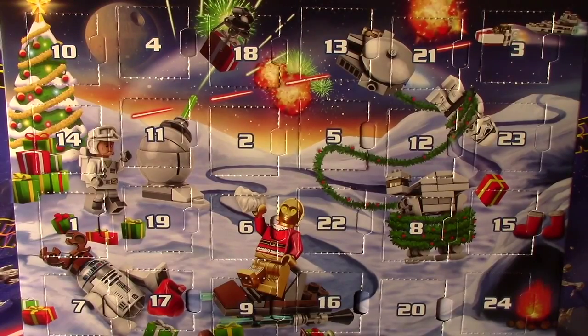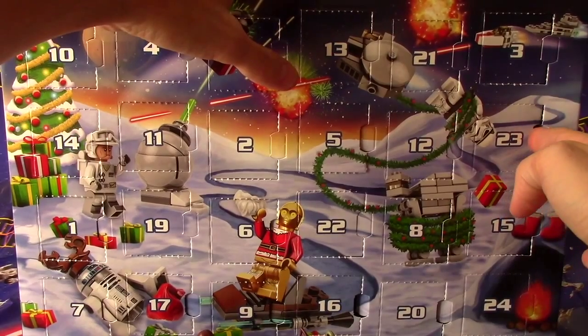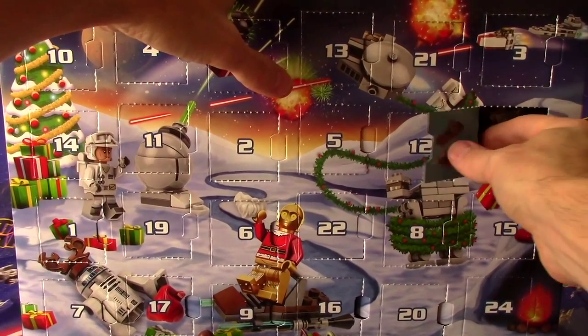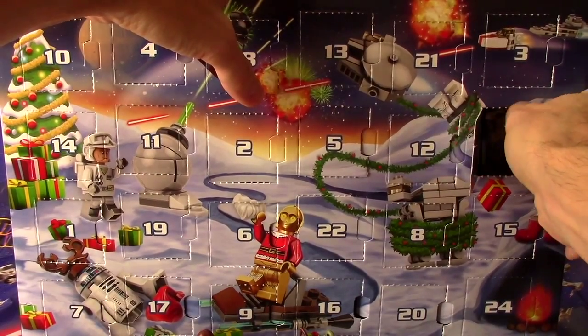Where is the 23rd, Lani? It's up on the right by the stormtrooper's head. Oh, good job — you're so good at this! You've got quick eyesight to find it. Oh wow, it's C-3PO's sled! Hee hee, Jabu, that's terrific!